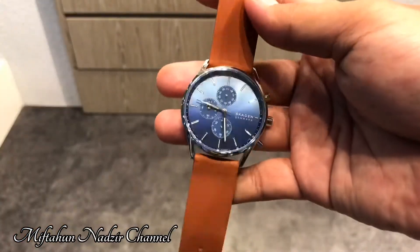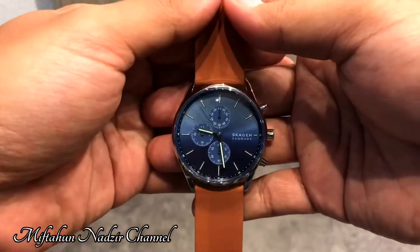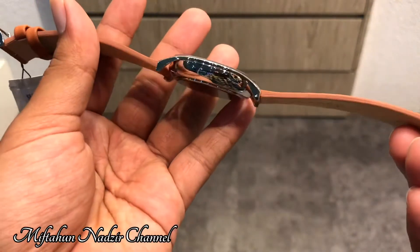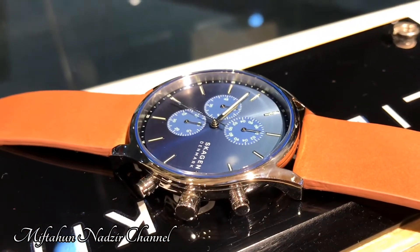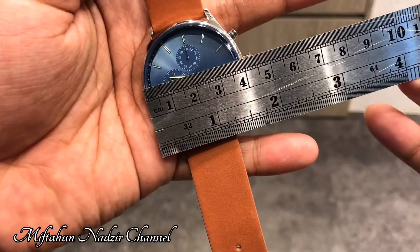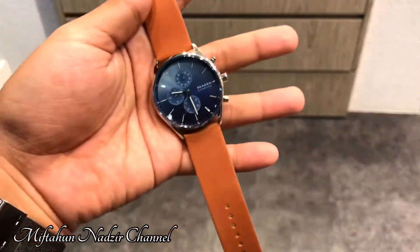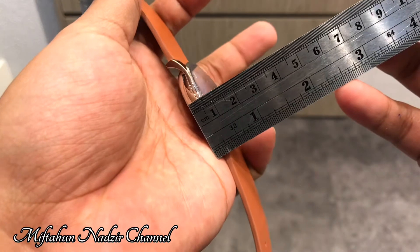Saya akan review jam tangan yang ini dulu. Untuk ukuran jam tangannya berdiameter 42 mm. Sangat simple sekali. Bagi kamu yang suka jam tangan simple, bagian case-nya juga tidak terlalu tebal. Saya sudah menyiapkan penggaris — untuk ukurannya sekitar 40 mm di penggaris ini, dan untuk ketebalannya sekitar 10 mm.